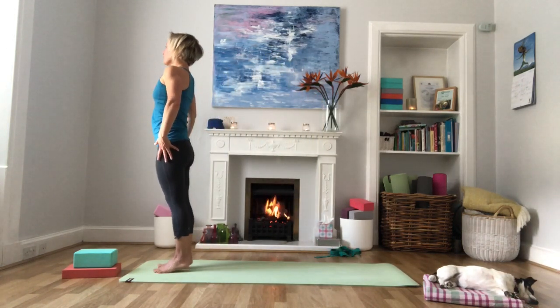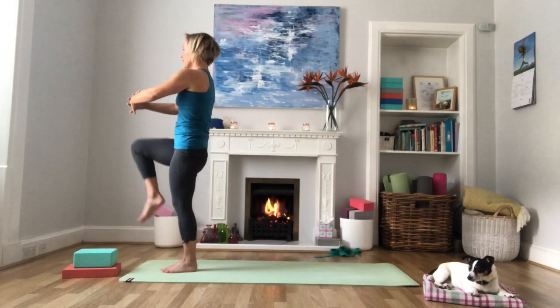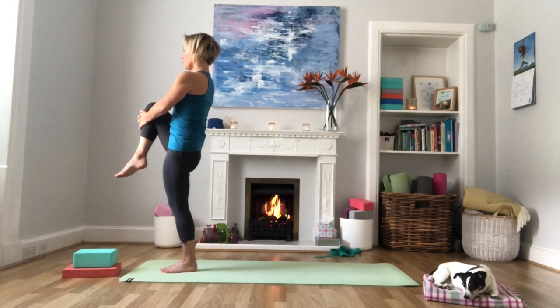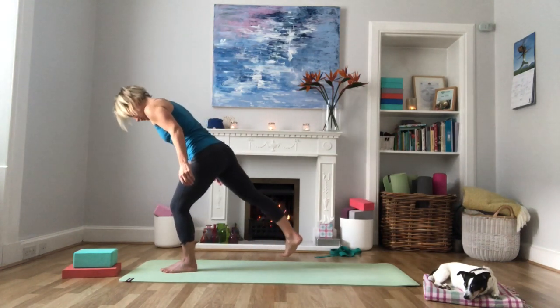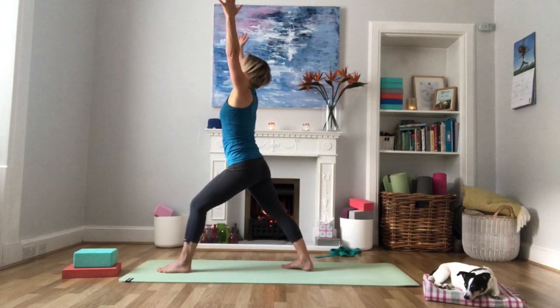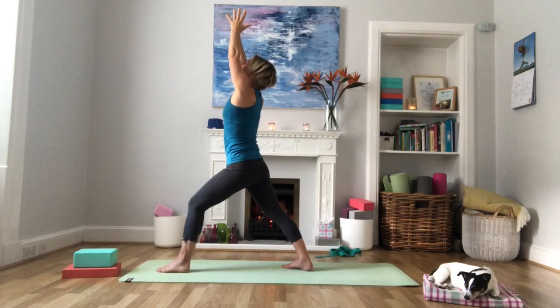Spread the toes and stand nice and tall. Lift the right leg, lace the fingers, and pull this right knee in towards the chest. Keep a softness in that left knee, keep your gaze forward. You can rotate this right ankle, going one way and then the other. Then step this right foot back and come into Warrior One — back foot at 45 degrees, toes pointing towards the top right-hand corner of the mat, nice deep bend in the front knee. Bring the palms together, hips and chest facing forward, arms straight, shoulders relaxed, gaze up towards the thumbs.